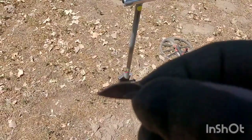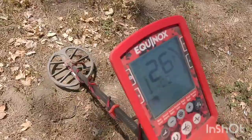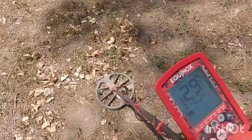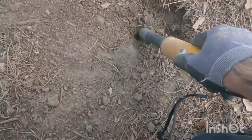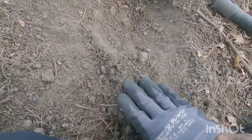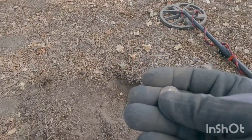All right my peeps, I got a 26-27 signal right here, about two inches down. Let's check it out and see what that 26-27 was. Right there — I think I just seen it. Yeah, we got a rosie! I knew there was going to be some silver here, only two inches down. Wow.